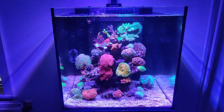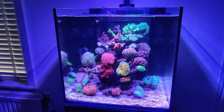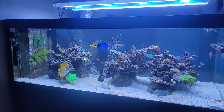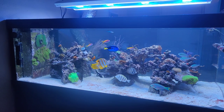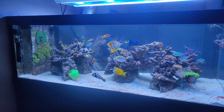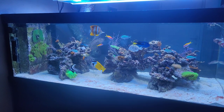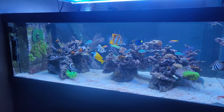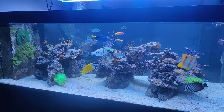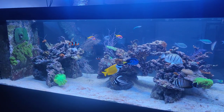Those are the main three types of algae I've seen in this nano tank. Now let's move on to the big tank. It's much easier if you have a big tank because you have many more options to choose from when it comes to keeping algae in check.